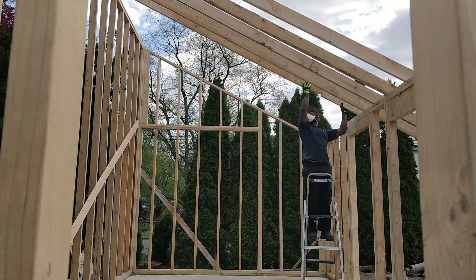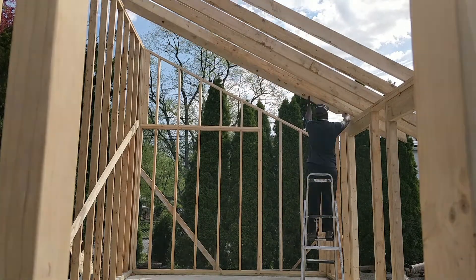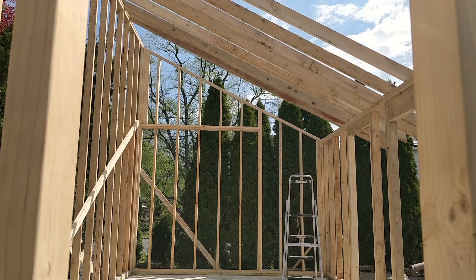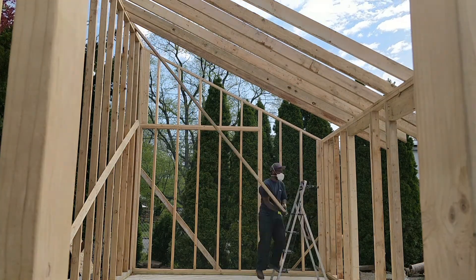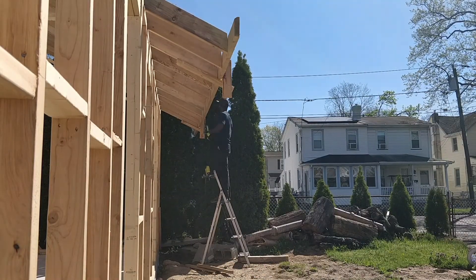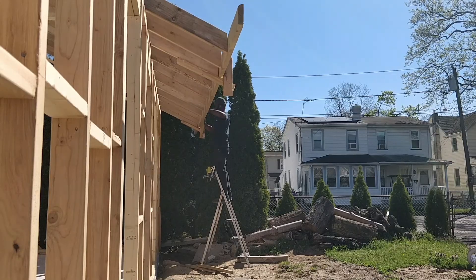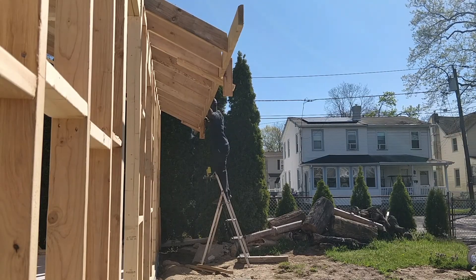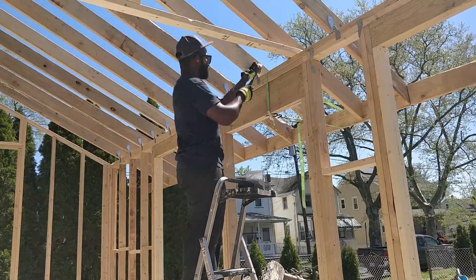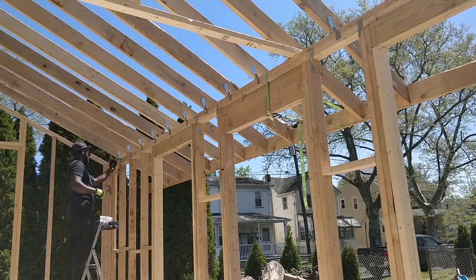Then I started adding the rafters. Then I added the fascia to hold all the rafters together for now. Then I started to nail all the rafters into place, and I used rafter ties as required per code.